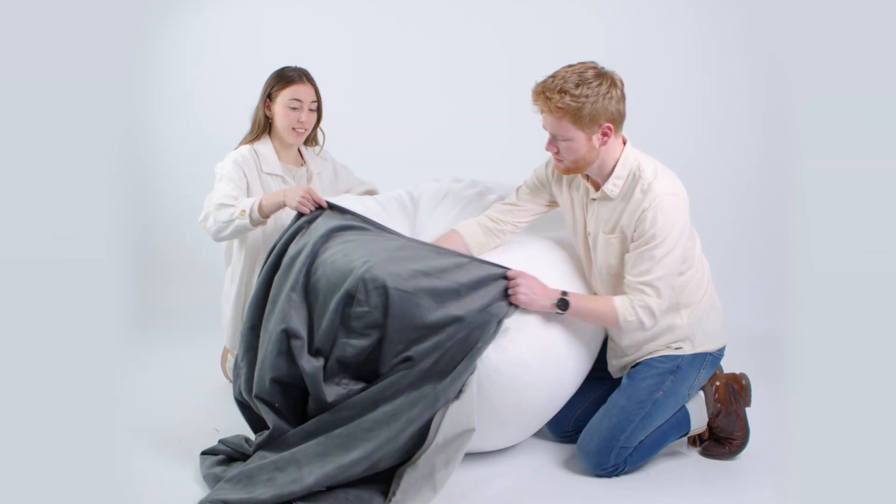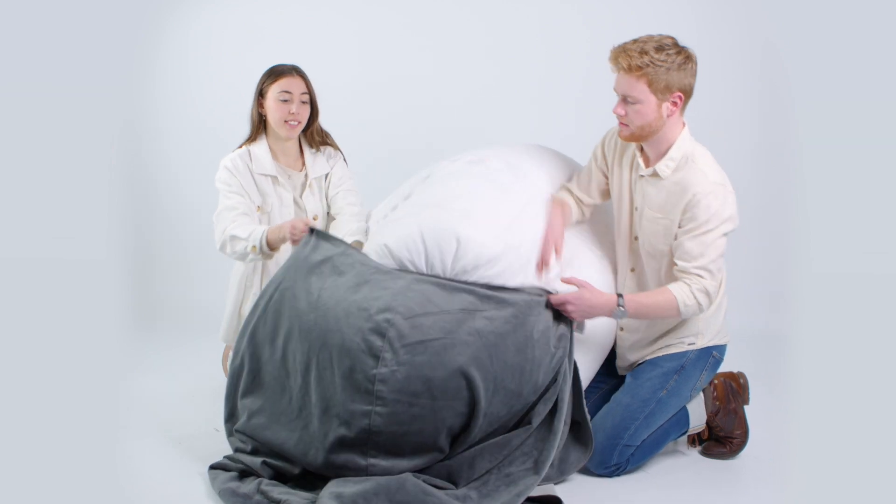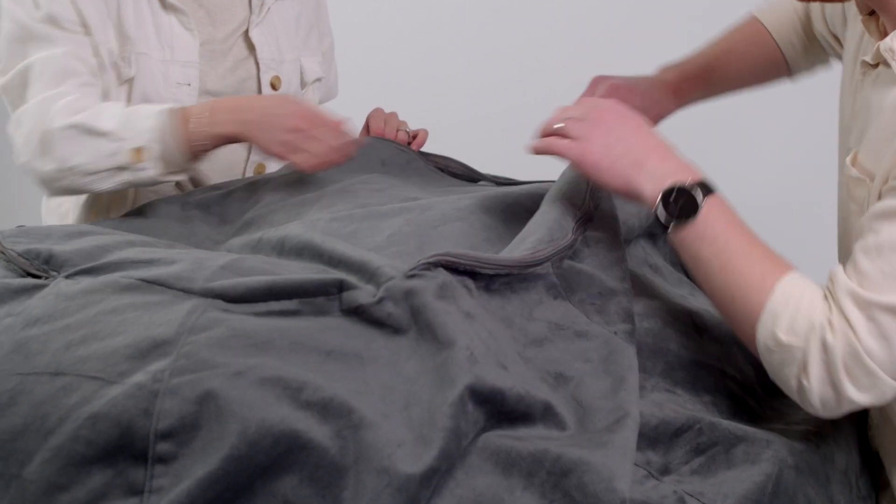To do this, we recommend kneading the liner into the beanbag cover, just like you're kneading giant bread dough. Continue this process until the liner is fully contained inside your beanbag cover, and then use your paperclip to close. See you next time.